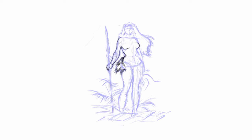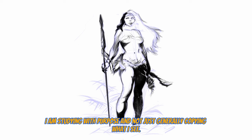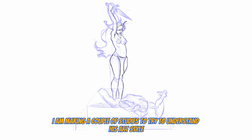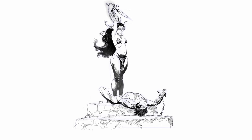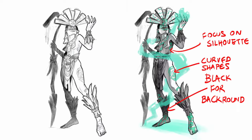Then I look for what he used to push objects to the background or pull them to the foreground — see for example how he uses these big black areas in this drawing. I'm studying with purpose and not just generally copying, and I also make sure to write all this down in notes. Furthermore, I make a couple of studies to try to understand his art style, making sure I've understood everything. My aim is to replicate the look and feel, not just copy everything. Finally, I try to apply what I learned in my own drawings. Don't just do studies — application is key.